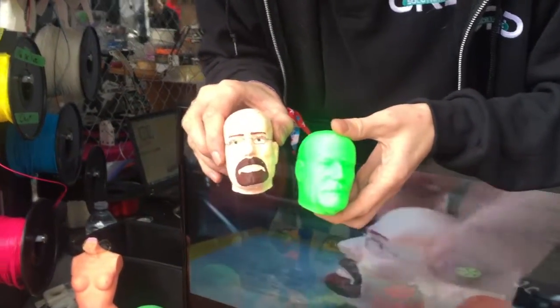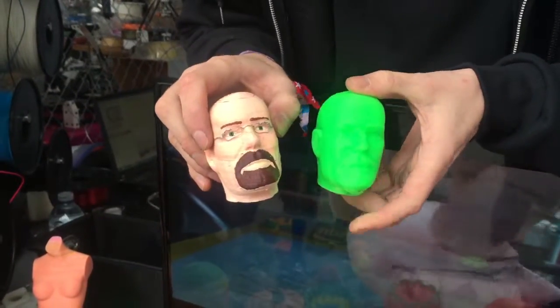Wait, so hang on — that wasn't printed afterwards or painted afterwards? No, it wasn't painted afterwards; the glasses were added.